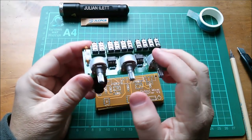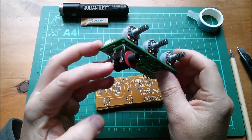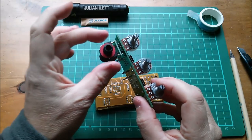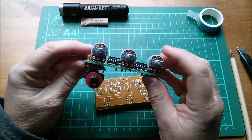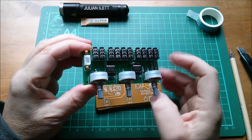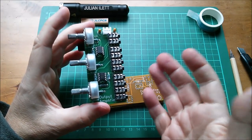So here it is: three potentiometers which are all volume controls — this is a little mixer in effect. There's a mono quarter inch jack on the underside courtesy of a little daughter board, so that you can set the distance between the two centers, which is an inch and a quarter. It's also an inch and a quarter between these. A couple of op amps: there's a 1458 dual op amp and a 741 single op amp, and a JST connector for power.